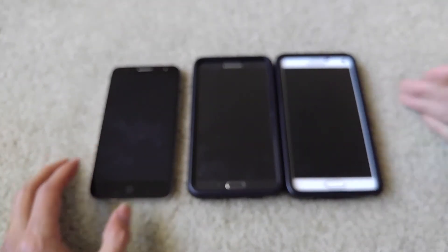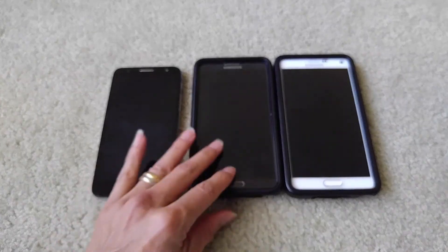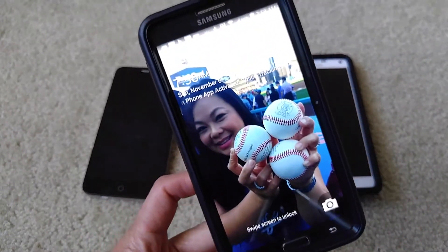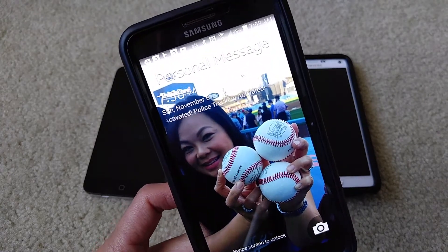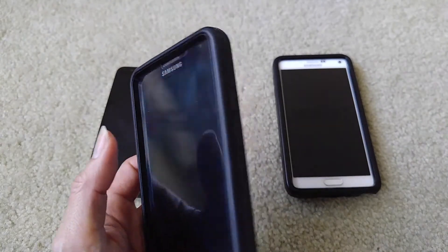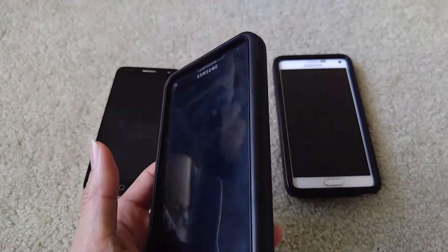Hopefully this will help you guys out — please comment below whether this helped you or not. I'm going to install this on my LG V10, because I have the same problem with my device constantly rebooting and restarting.